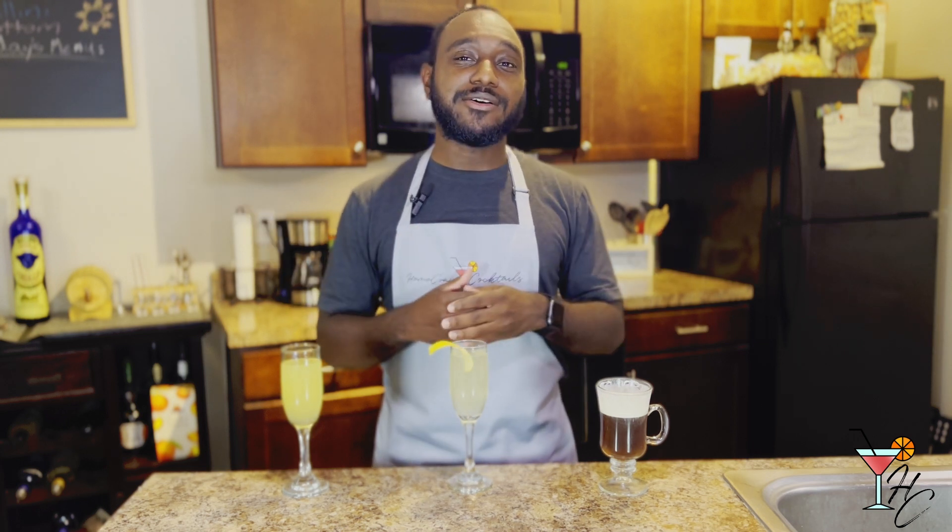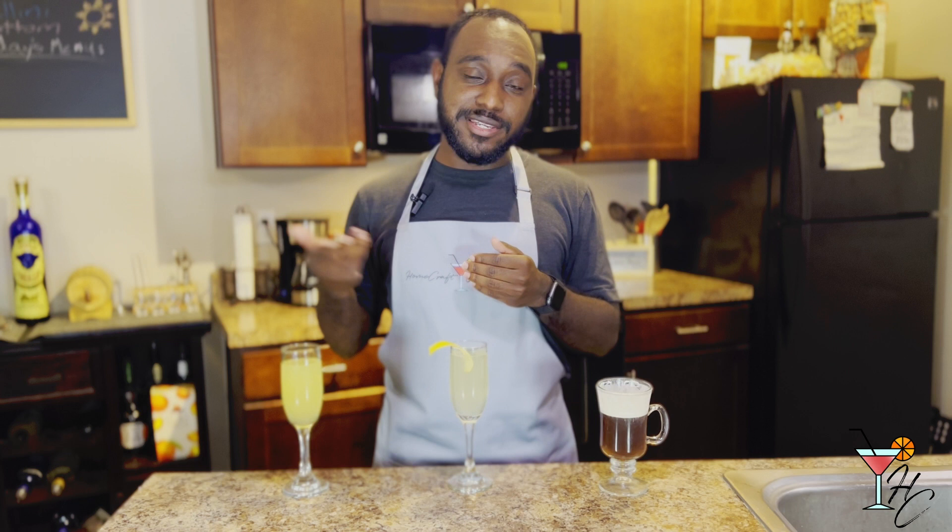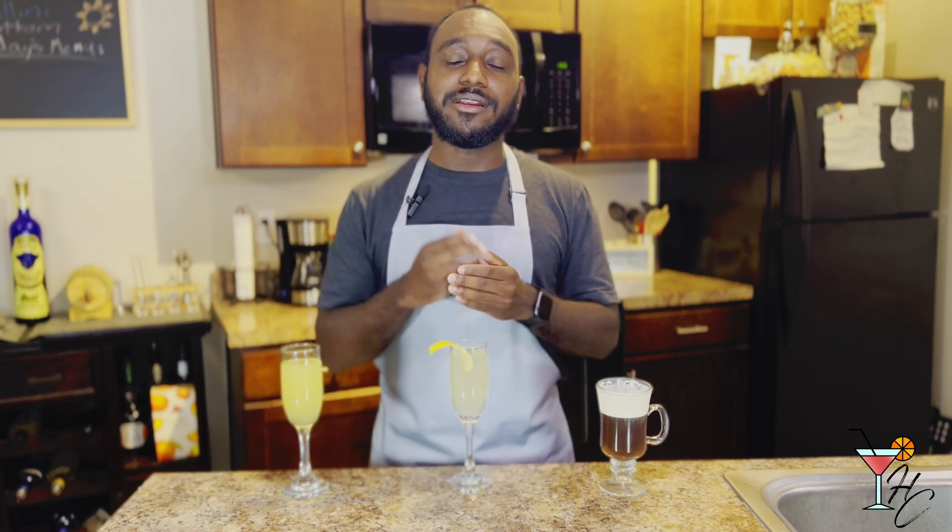So there it is, guys — three brunch cocktails, part one. I'll be doing part two with another set of three cocktails next week, so be on the lookout for that. Thank you for watching this week's video and I'll catch you next week for the next round. Peace.